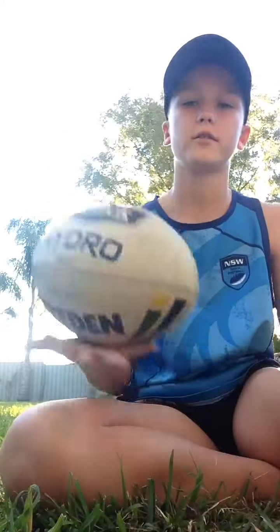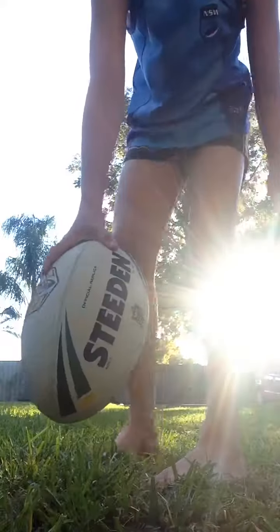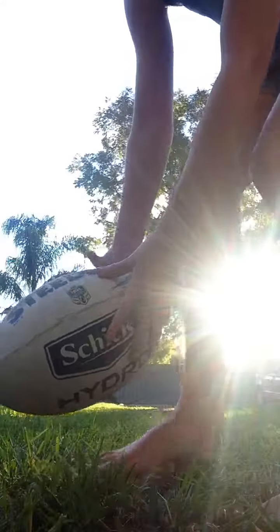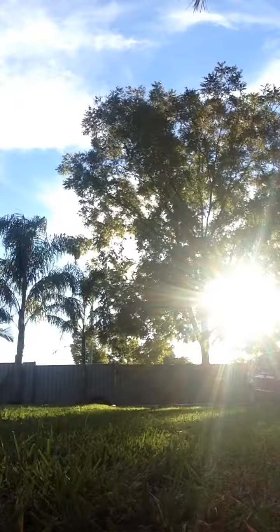Hey guys, this is Funclads and this is Jordan, and I'm going to teach you how to do a grubber with an Australian footy. First, you want to put your foot on the ball right there in the middle of the footy, putting down with pressure. That's for a basic grubber.